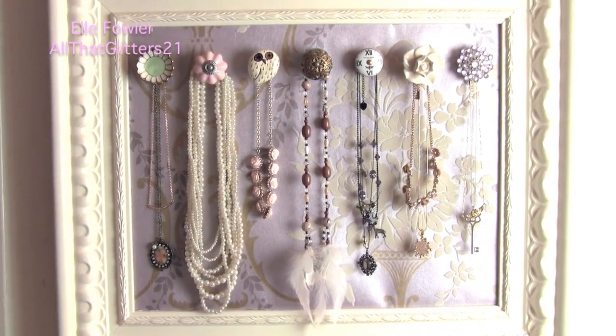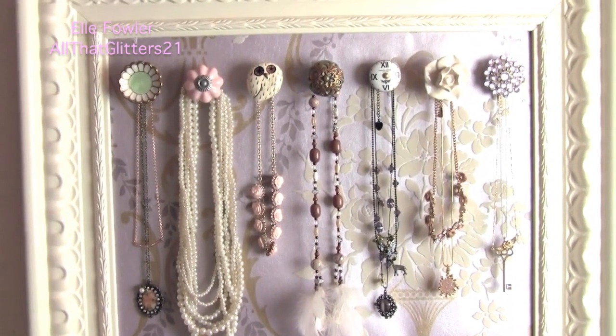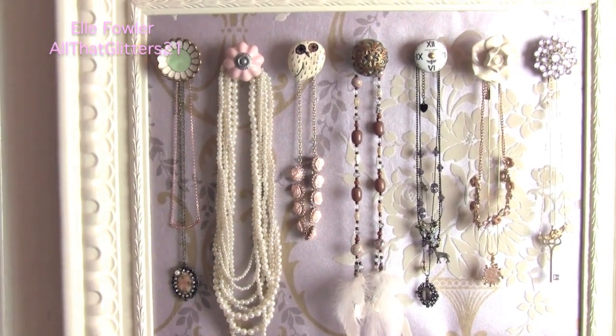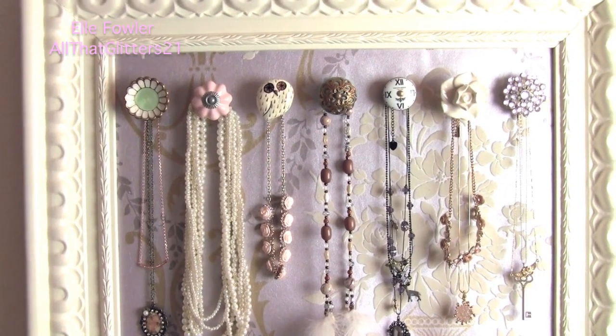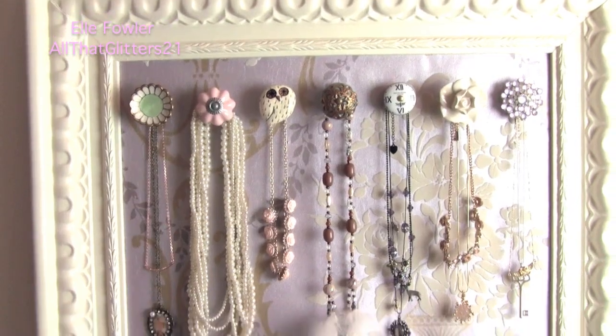I hope you guys enjoyed this video and I hope you guys like my little necklace rack. If you make any necklace racks like this then tweet me a picture or leave a comment below telling me how you guys like it. I think it'd be really cool to get inspiration from how other people put things like this together, because I might make another one because I really like it. Okay, I'll see you guys later. Bye.